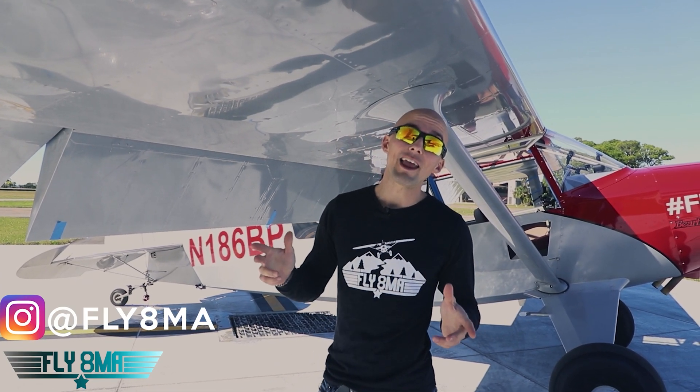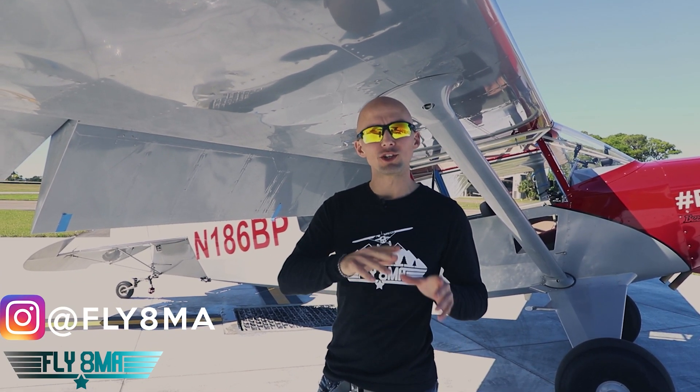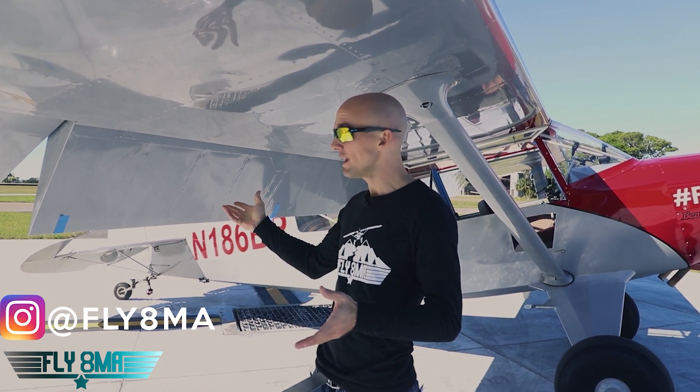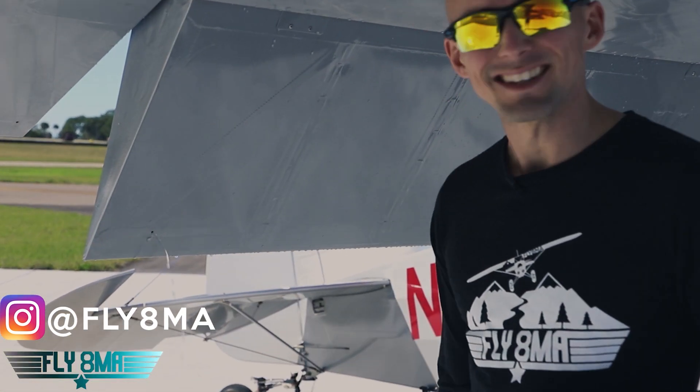Hey guys, what is up? John here from fly8mikealpha.com. Today we are talking general aviation airplane myths, and the airplane myth today is that your airplane is actually waterproof — but it's not.